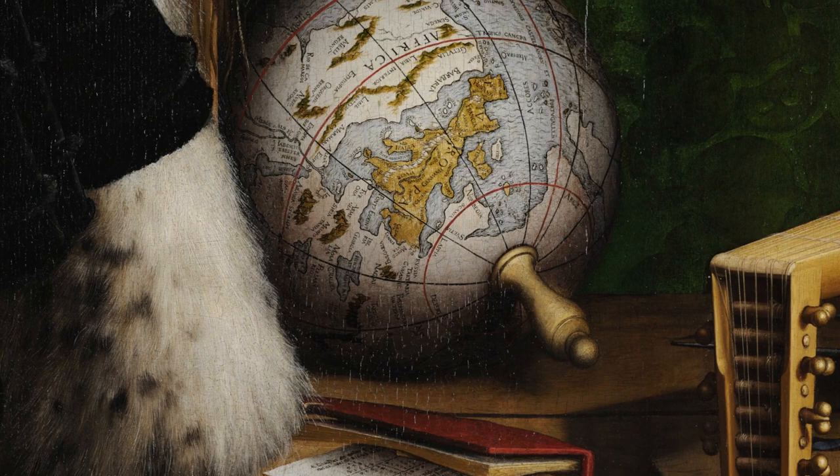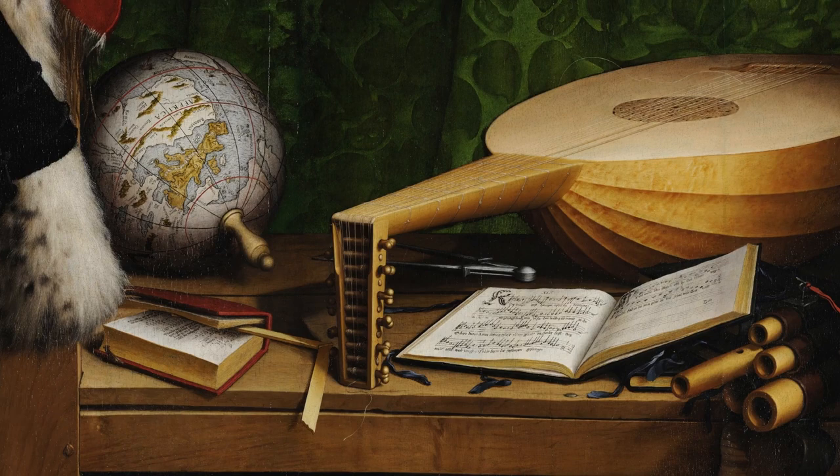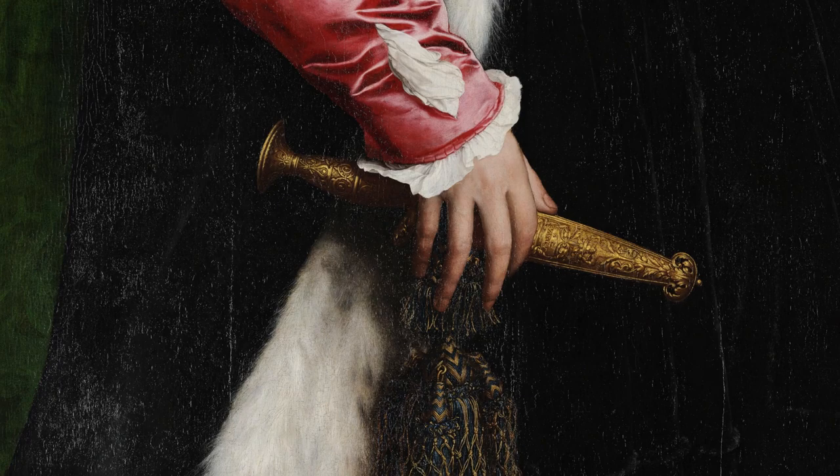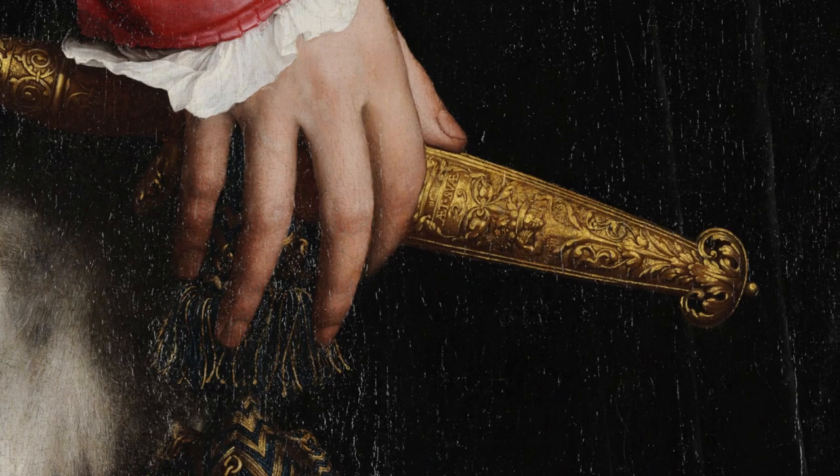As you look above the book, there's a globe with a handle on it, and when you look closely you'll see the continent of Africa, Europe, and the Middle East. Let's look closely at what he's holding in his hand — it seems to be maybe a telescope, but maybe it's a knife or a dagger. It's obviously well made and expensive, and if you look closely there's writing on the handle that says in Latin: he is 29 years old.